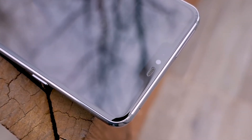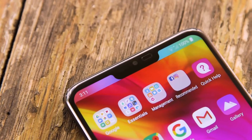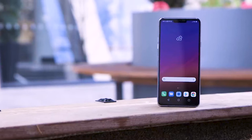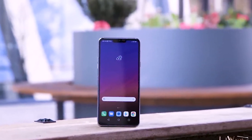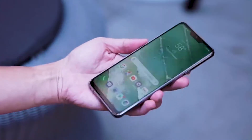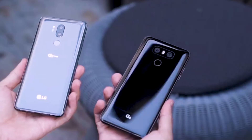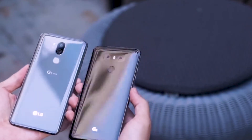The LG G7 ThinQ packs a Qualcomm Snapdragon 845 processor, which is a major upgrade from the older model. As far as the memory, both models offer 4GB of RAM, but you can also find a 6GB model with 128GB of storage. Both models pack a 3000mAh battery.